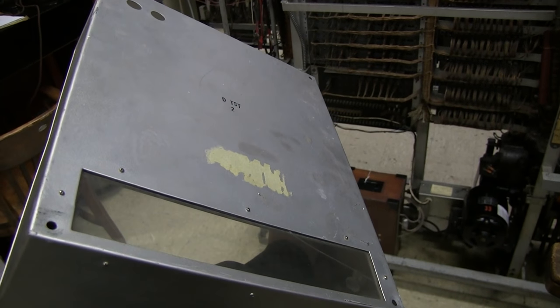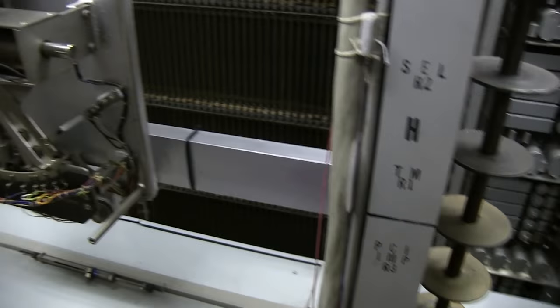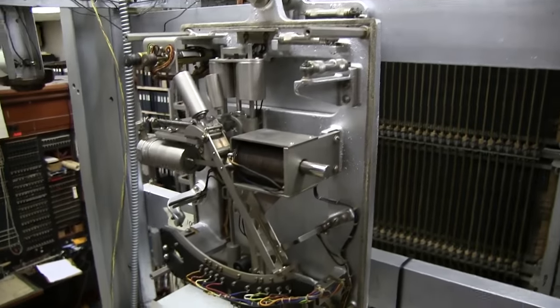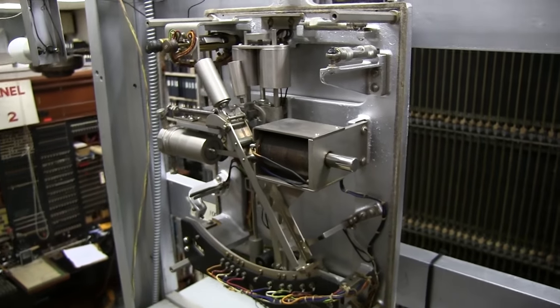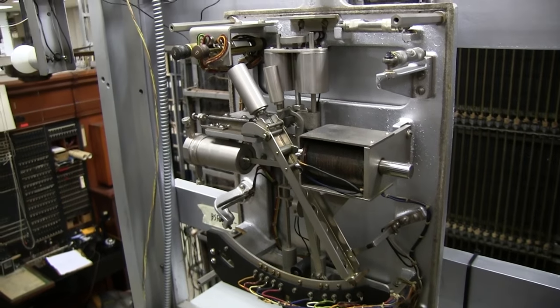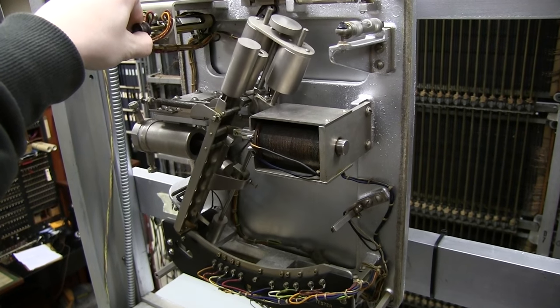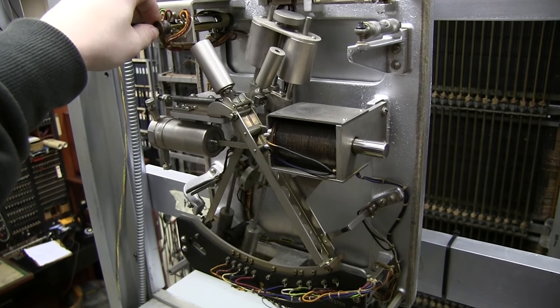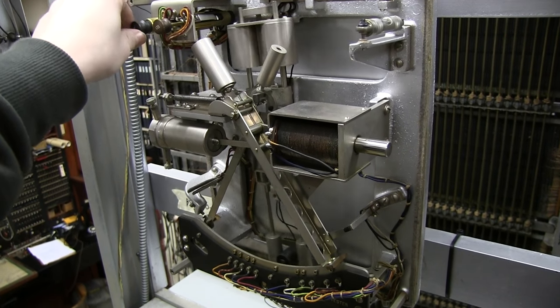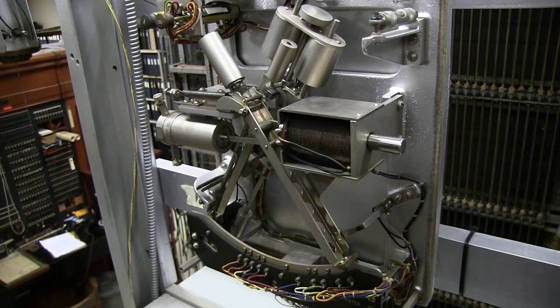Front side of the case. I'll just operate the test button so you can get a close look at it.